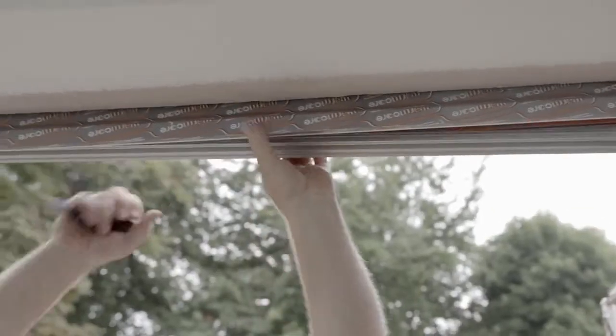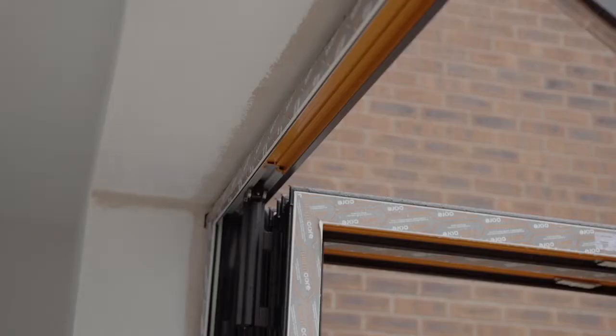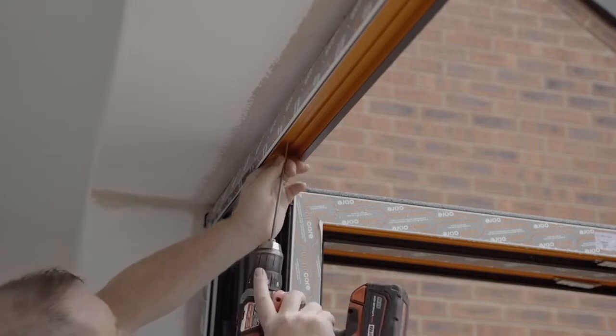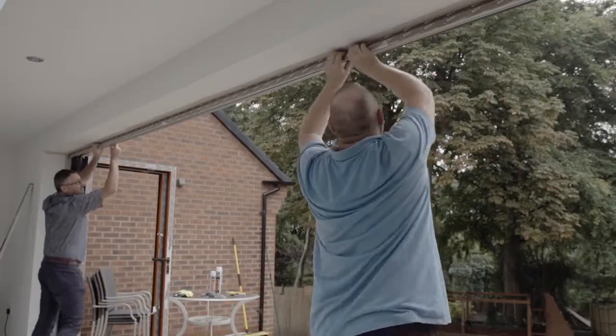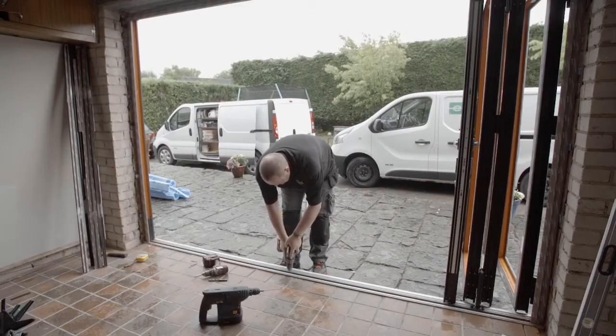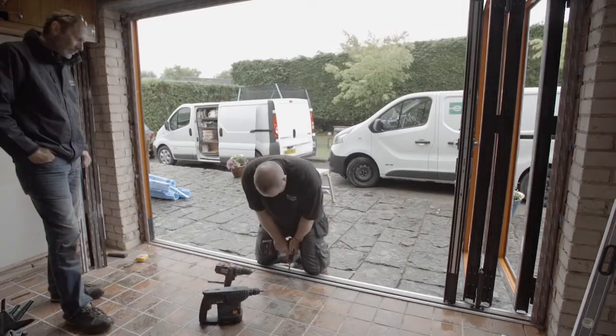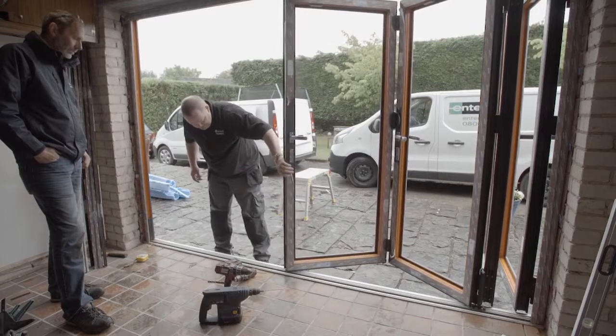Alternatively, you can remove the top track first. The top track is cut 400mm from the ends so it can easily be removed. You can then fix the screws directly into the channel before replacing the track. Fix the frame to the sill using a steel drill bit to drill the holes and countersink the top, then fix with appropriate screws.